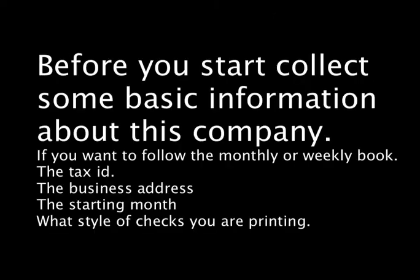Welcome to the Dome Simplified Bookkeeping video series. Today's lesson: setting up a company. Before you start, collect some basic information about this company.